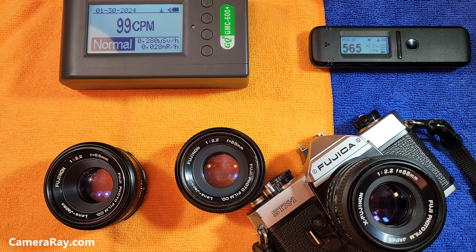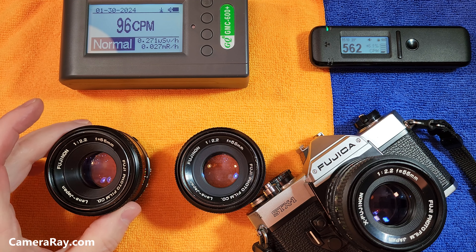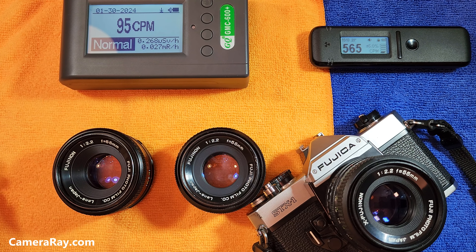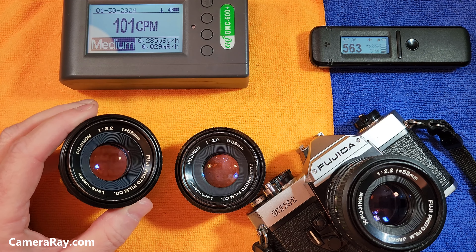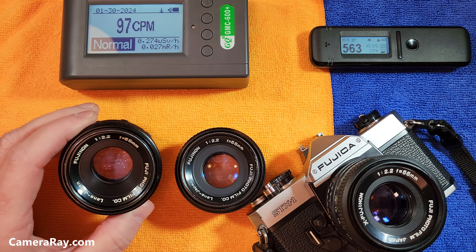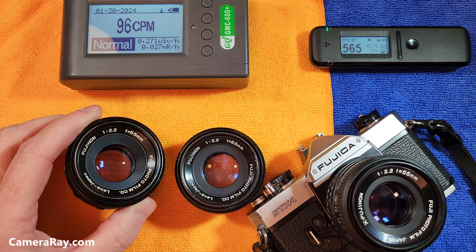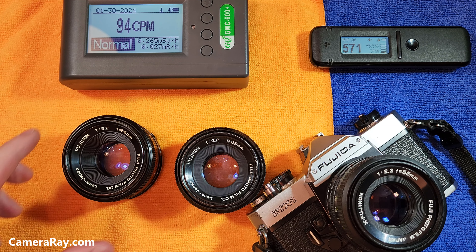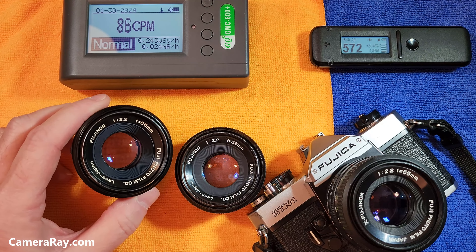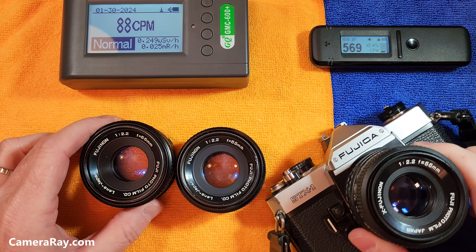I'm going to test the radioactivity of these three different versions of the Fujinon 55mm f2.2 lens. These are kind of sought after for their bubble bokeh effect, especially when you take photos with these. They have sort of a rounded specular highlight in the background bokeh, so the bubbles will tend to have a little bit of a ring around them, and a lot of people like that sort of look about them.